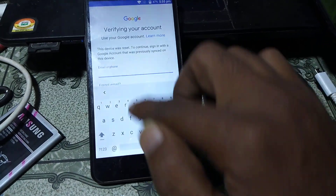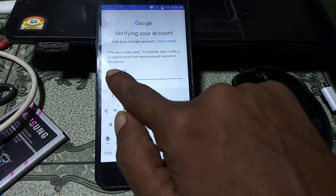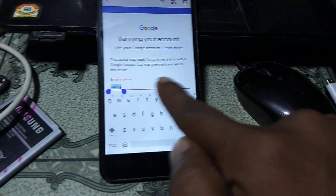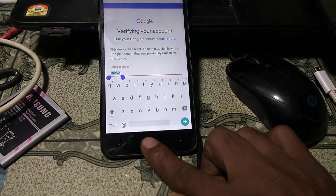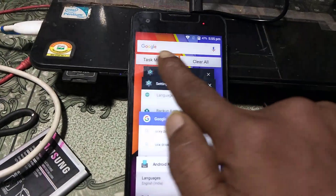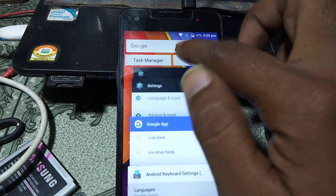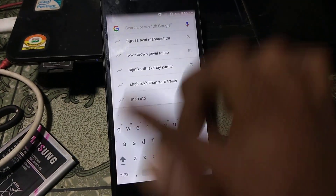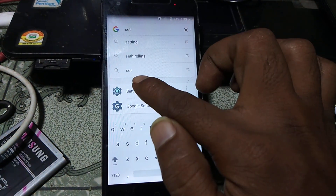To solve this problem, simply type and click here. You can see there is no share option, so simply press this button and you will see there is Google. Press there and type your settings, then just tap on settings.